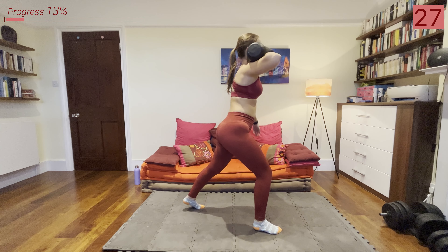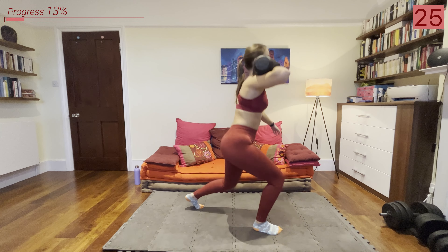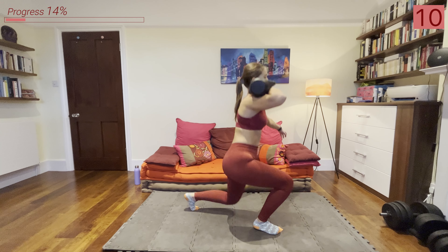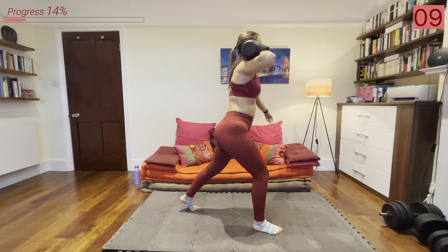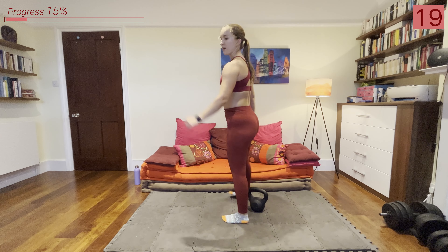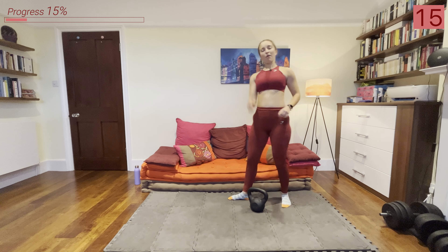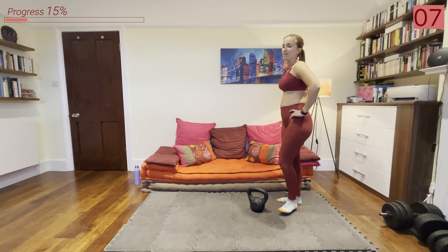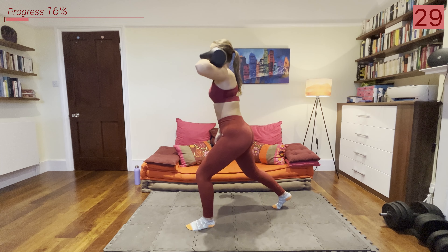Next we're going into some front rack hold split squats — holding the kettlebell on your shoulder and going into that split squat. Let's go: kettlebell up on your shoulder, into a comfortable lunge stance, staying in this lunge stance and going into a split squat. Keep breathing. Next round we'll be doing the same thing on the other leg, so catch your breath and get ready to go.